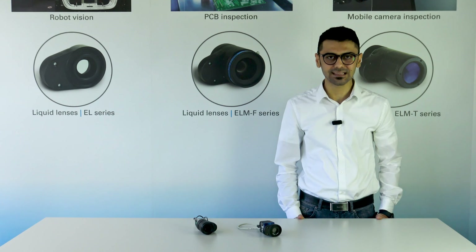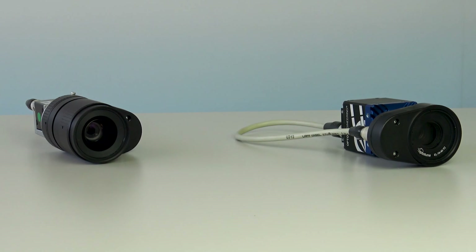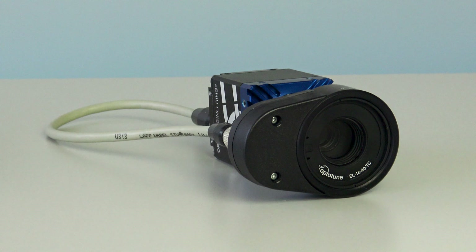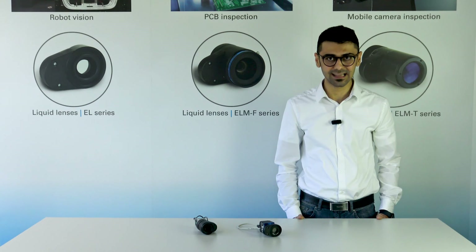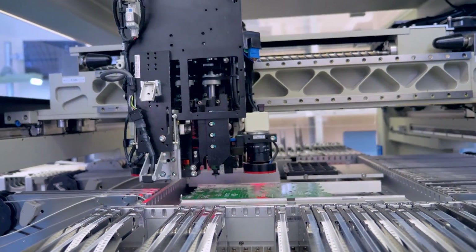Today I'm going to introduce an exciting concept in machine vision: the integration of cameras with OptoTune's focus tunable lenses. This integration presents a compact solution for fast focus tuning in high-resolution imaging applications, all through the convenience of the camera interface. Join me as we explore the capabilities this feature brings to machine vision.